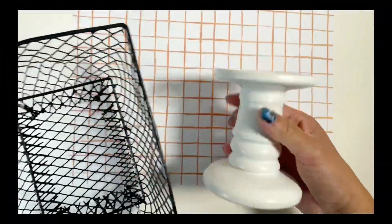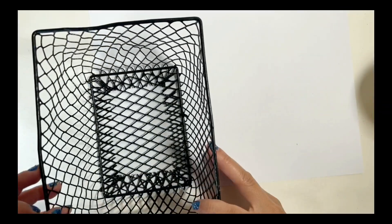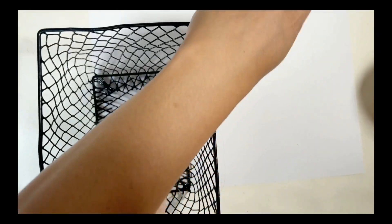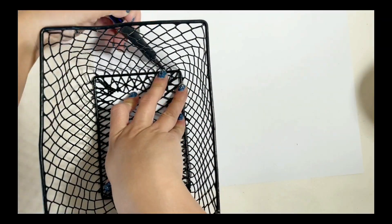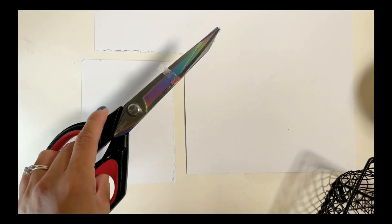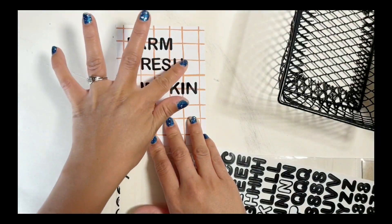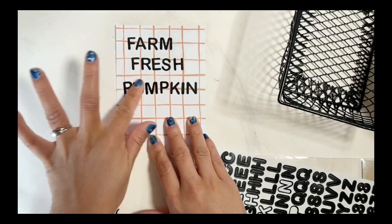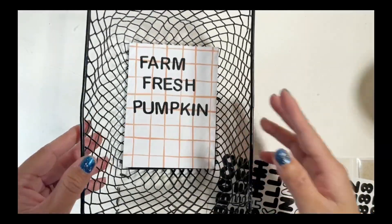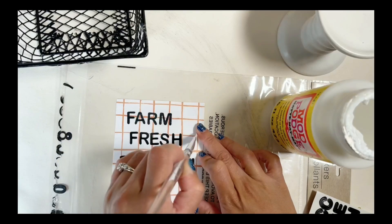For the next DIY you need this black basket from Dollar Tree, a candle holder, and scrapbook paper. Remember I was challenged to use the candle holder, so let's do that. First I trace the back side of the basket and cut it. You also need stickers from Dollar Tree — I put the 'Farm Fresh Pumpkin' sticker, lay it out, and once I'm sure, I just press it down. Then I use a small amount of Mod Podge to secure the lettering.